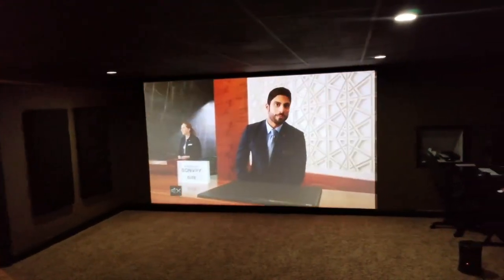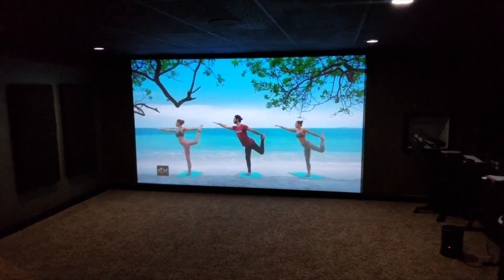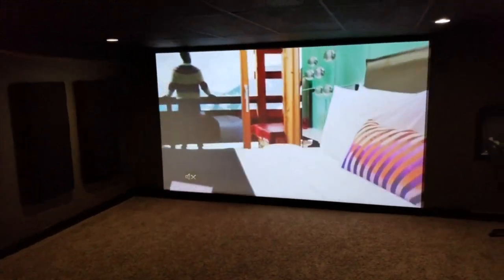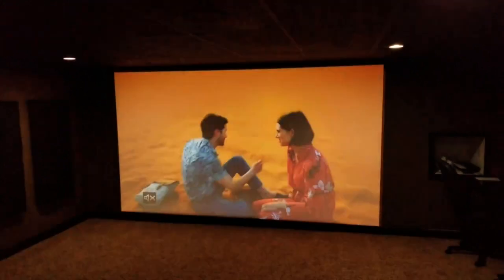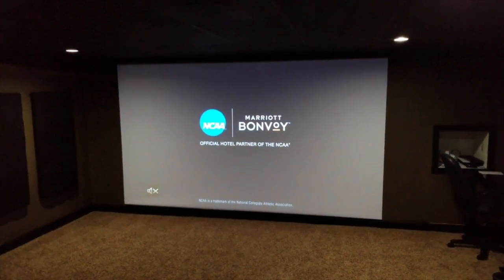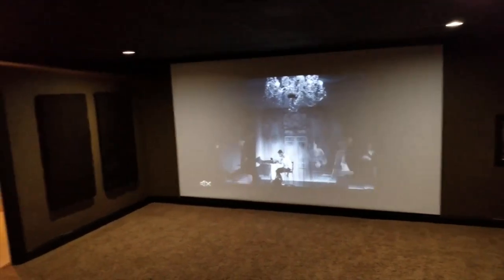The screen I have is 150 inch. It is a DIY screen — I have the black spandex screen with the Seymour XD acoustically transparent screen. All of my speakers and stuff are inside of the wall there, so I'll take that off in a second and be able to show you guys that. Everything sounds great, good clarity, been tweaking a lot.